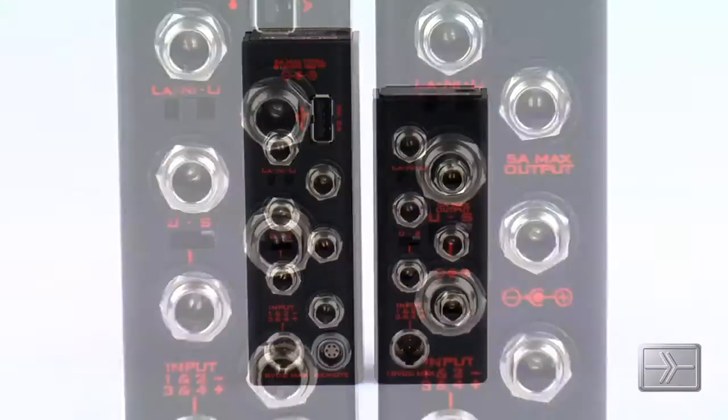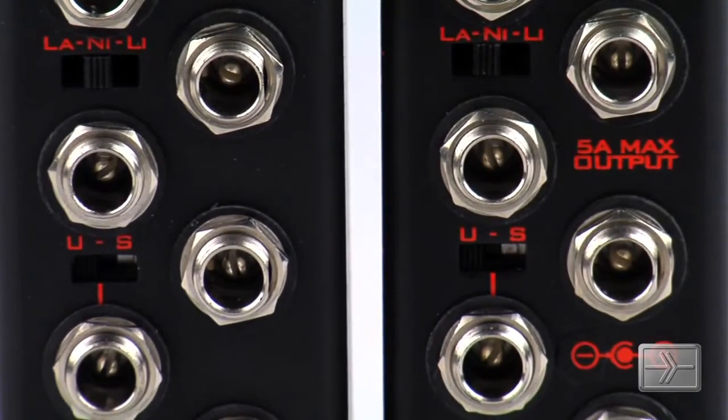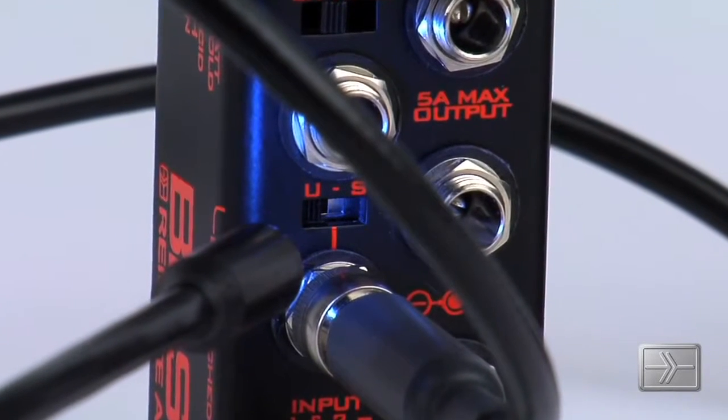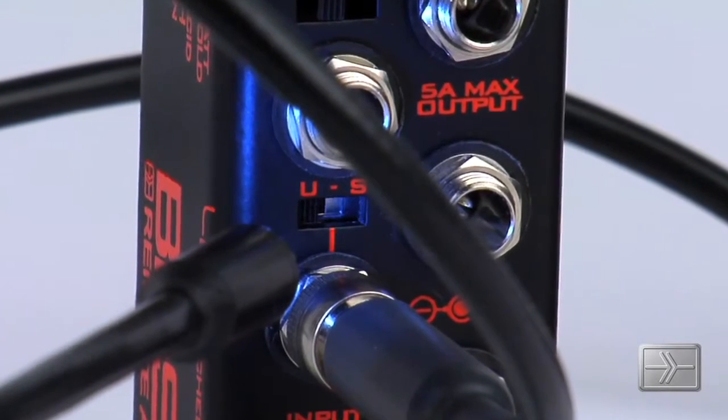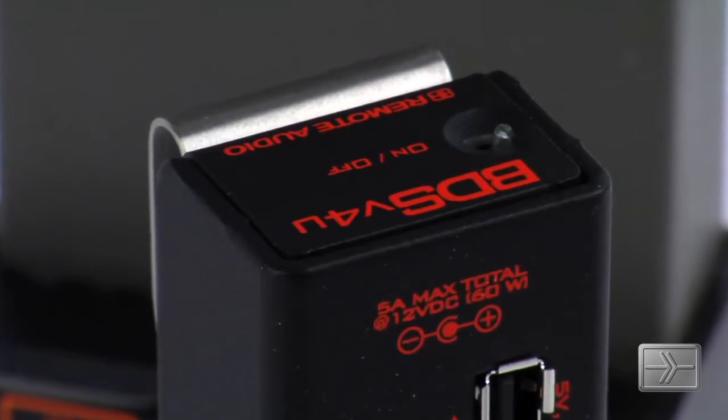The BDS box distributes power to six outlets, each individually protected against overload and reverse polarity. The new chassis-mounted selector allows one of the six outlets to be unswitched and provide power to one of your devices at all times.